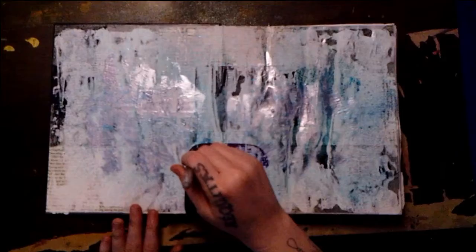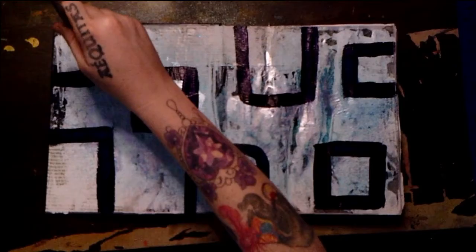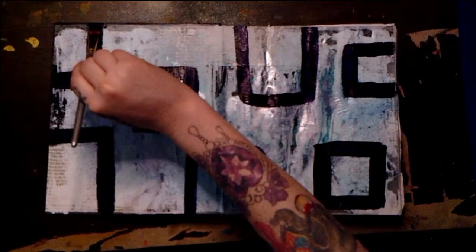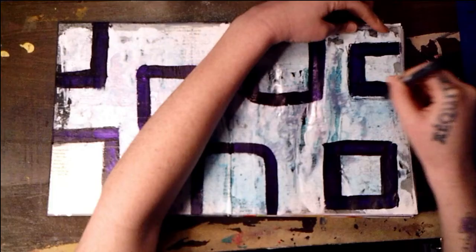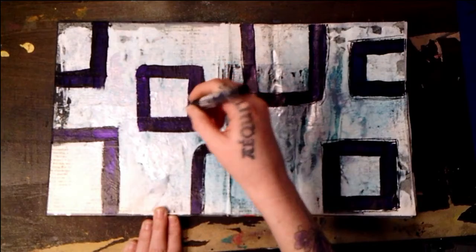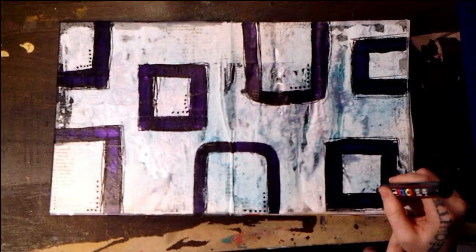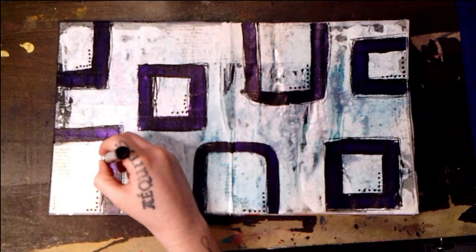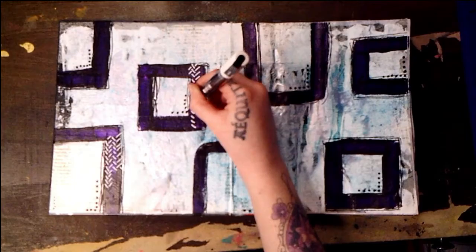I am beginning to paint shapes all over my two-page spread. My apologies for the quality here — this color is a dark purplish blue. Here I'm sort of haphazardly outlining these shapes that I've painted with black Posca paint pens, and then I'm just creating some little dots around the edges. Now with a white Posca paint pen I am just doing some little hash marks.